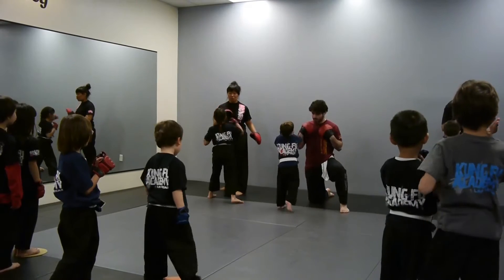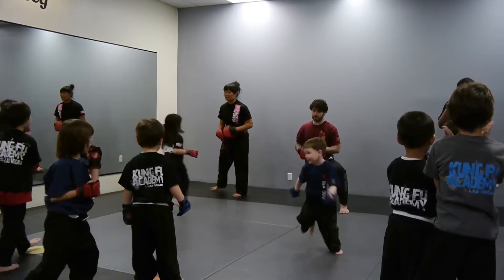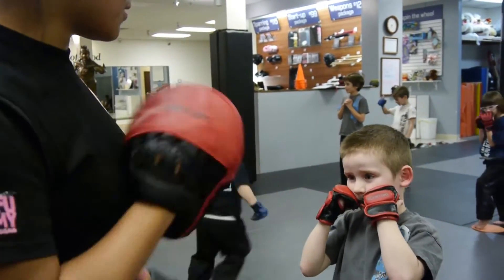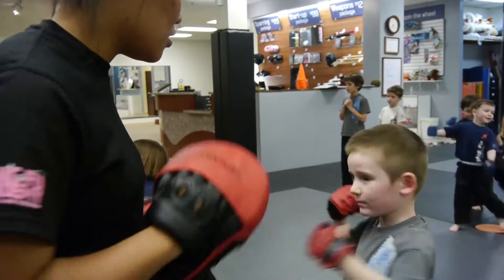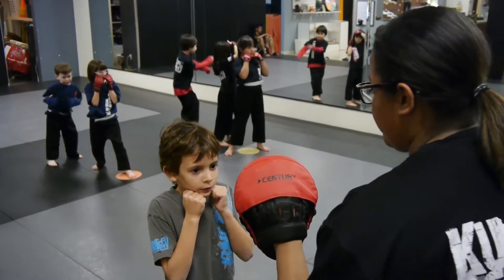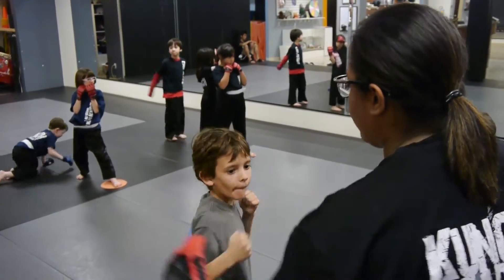Back to fighting. Cross, cross. Good. There you go. Run to the back of the line. Sierra, right up. Cross, hook, cross, cross.